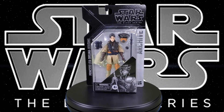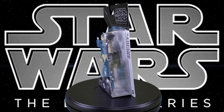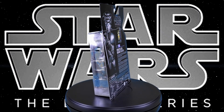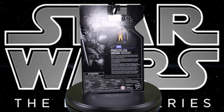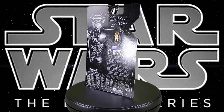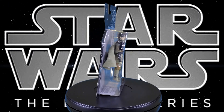Greetings fellow action figure connoisseurs and welcome to another episode of Digital Caveman Presents Star Wars Wednesday. I, as always, am your host the Digital Caveman, and today I will be presenting you with Star Wars The Black Series Archive Edition Princess Leia Organa in Boushh disguise. I always said 'bush' as a kid, so we're just going to say bush. Let's get into it!